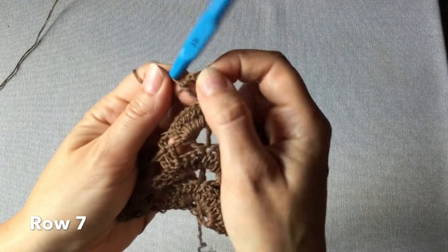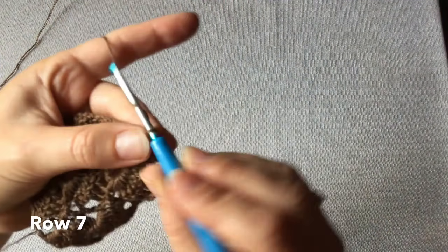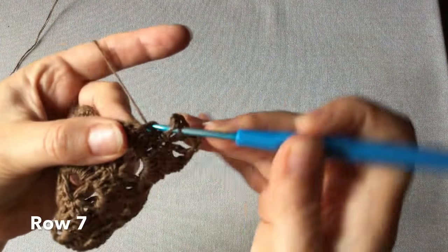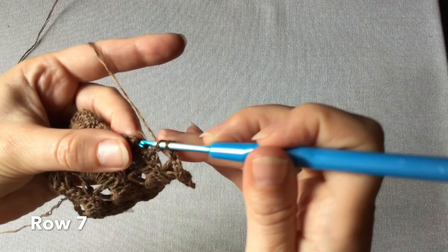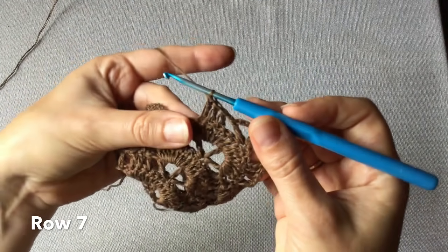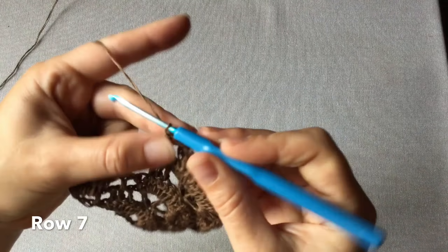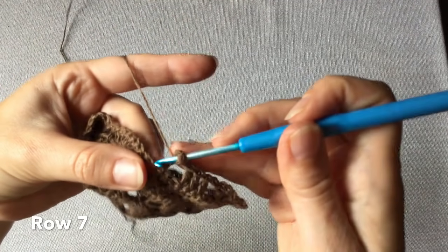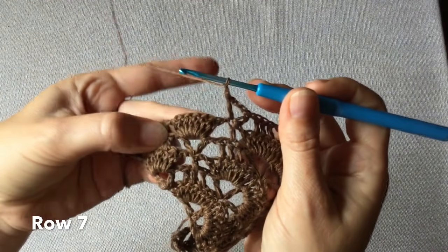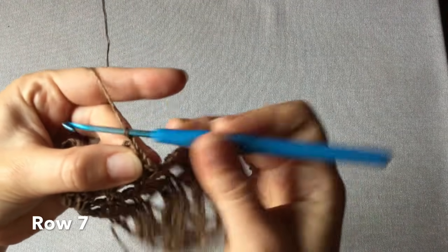Czyli w każdym nieparzystym rzędzie w środku będziemy mieć takie dwie rogatki obok siebie jako środek chusty. Przechodzimy na lewą stronę, jedno oczko łańcuszka, dwa oczka najbliższe pomijamy, wkłuwamy się w trzecie z kolei wykonując trzy słupki pod rząd. Jedno oczko łańcuszka i samotny słupek – nad nim rogatka. Jedno oczko łańcuszka i siódemka słupków przed nami – dwa pierwsze pomijamy, w trzecie wkłuwamy się i wykonujemy trzy słupki.